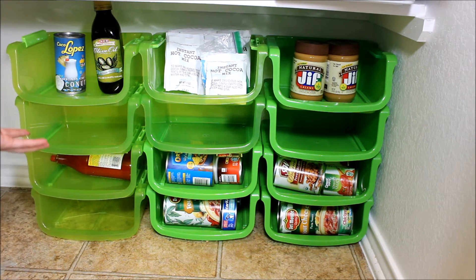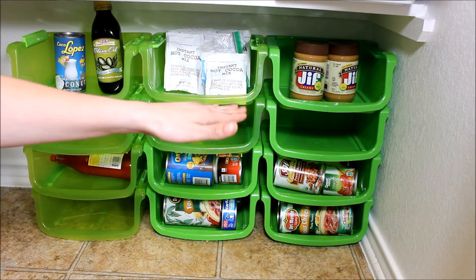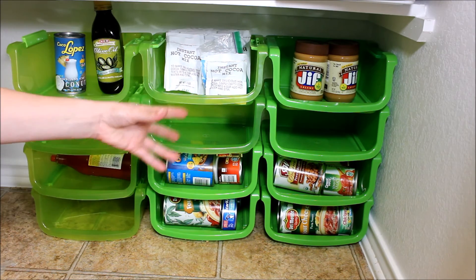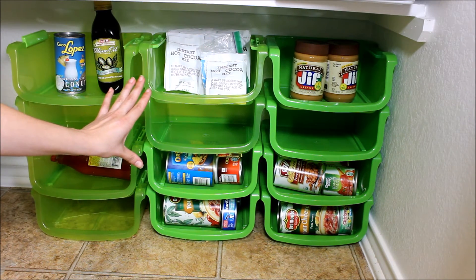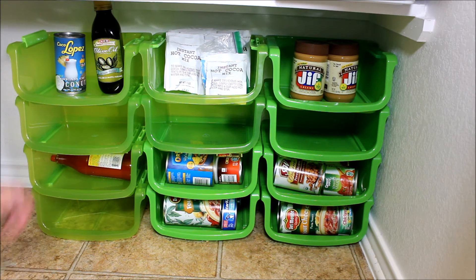This is the solution I wanted to show you guys for organizing your cans in your pantry or cabinet. These bins from Dollar Tree are a dollar each and you can stack them as high as you need and make as many rows as you want. They're a great solution for everyday families — whether you're buying for the week, two weeks, or even a month. You can place them in your pantry, cabinet, or closet, and they allow you to grab any can or bottle without disturbing the others.